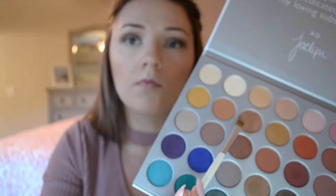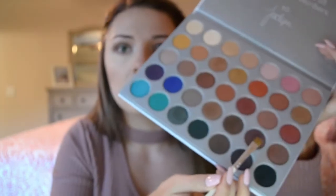Now I'm taking a Morphe E17 and taking the color Beam and using it as an inner corner highlight. Then I'm taking this short flat definer brush from e.l.f. cosmetics and taking the color Pooter and smudging it along my lower lash line. With the same e.l.f. brush I'm going to take the color Chip and smudge it on the outer corner of my lower lash line.